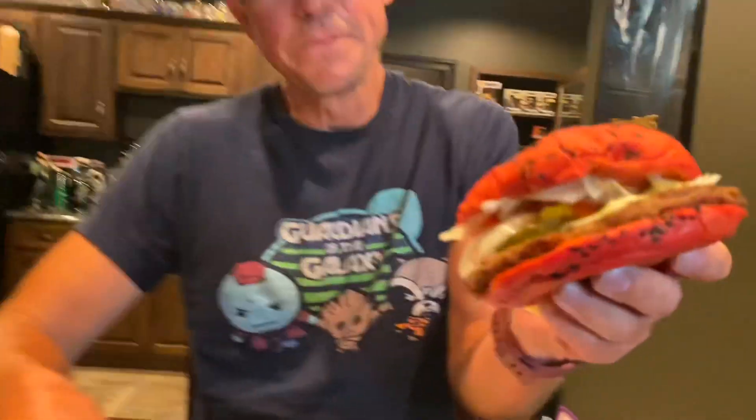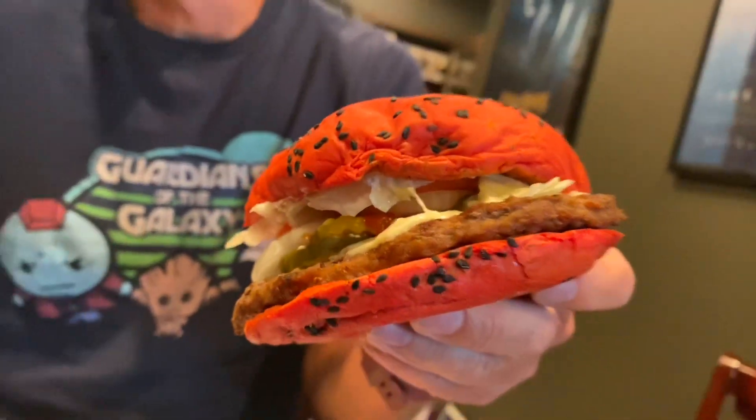Look at the color. Just look at that. I heard the bun was made with a bunch of beet juice. I wonder if they got it from Dwight Schrute.